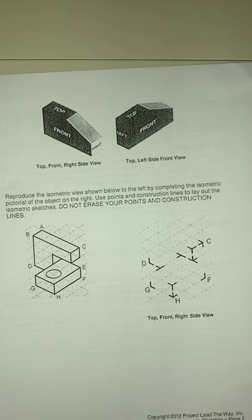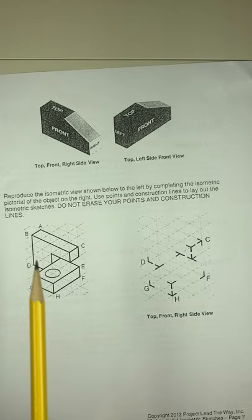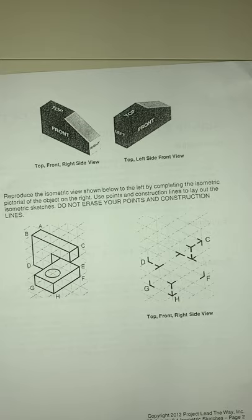On the left side image you have the top, front, and right view. On the other side is your top, left side, and front view. In this picture, each view is colored the same color — the front view is red, the top is blue, the right side is yellow, and the left side is purple.